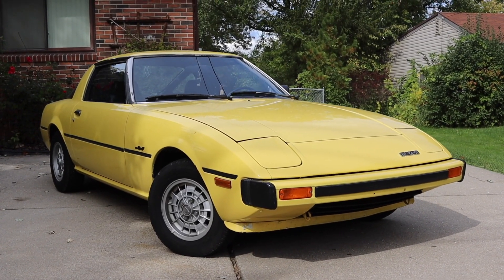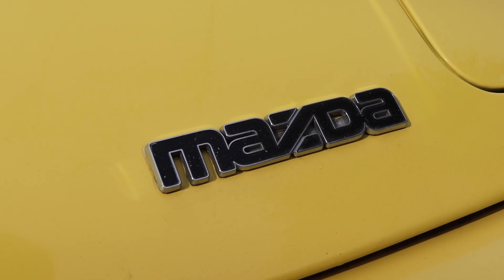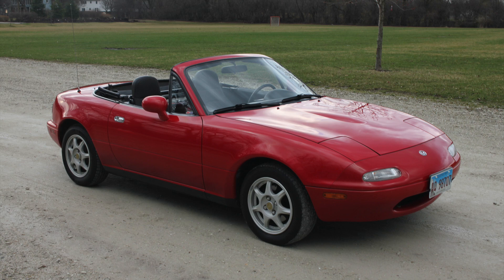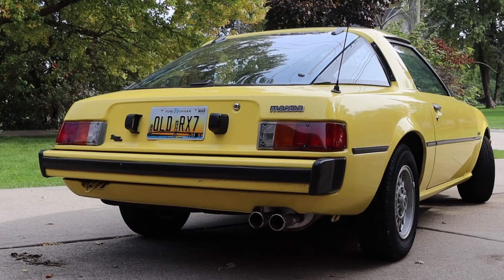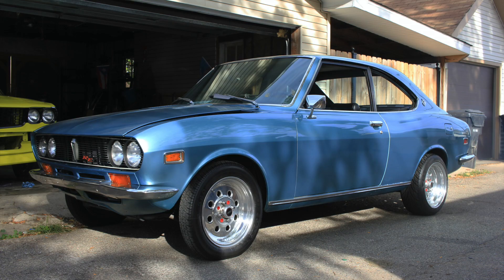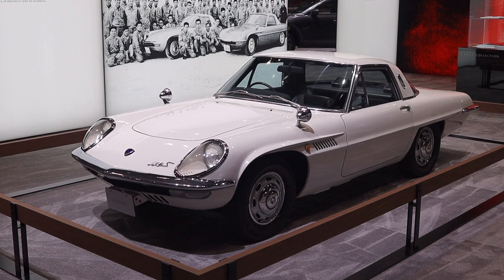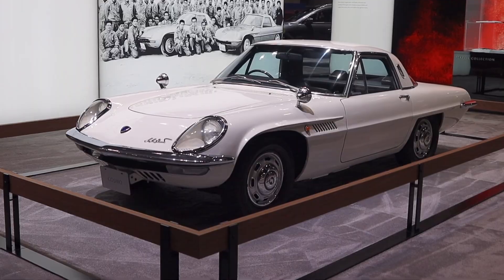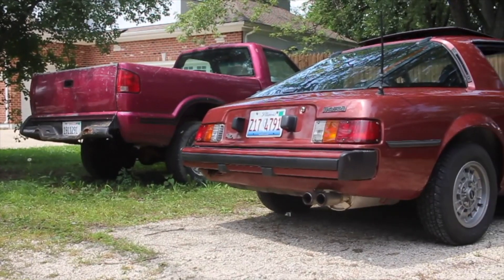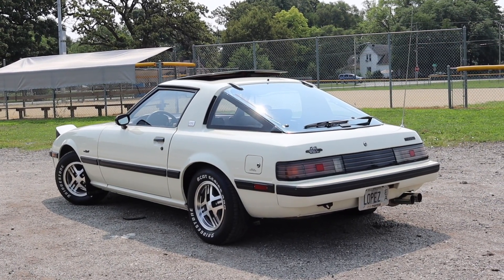The SA hit the streets back in 1978 and it changed the public view on Mazda as a brand. It's important to remember that the Mazda Miata was not sold until 1989, making the SA RX-7 Mazda's first true sports car for the North American market. The RX-2 and the RX-3 were used for racing but they were based off the Mazda Familia, which was a family car. Mazda's first rotary was the Cosmo 110S, which was a dedicated sports car, but it was never sold in North America and never sold in high volume. When the RX-7 came out it was a hit, selling almost 400,000 units between 1978 and 1985.